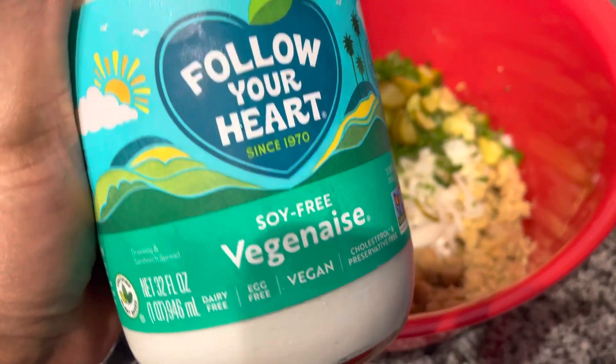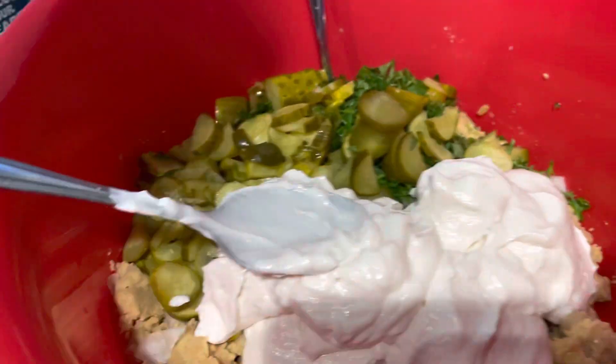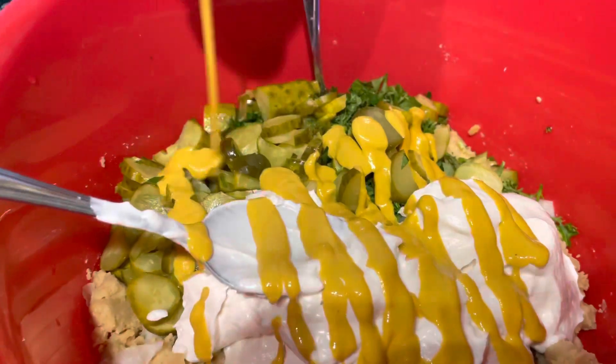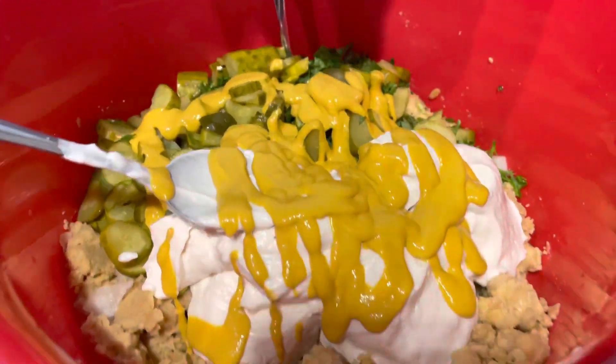So I got my soy-free vegan mayo, right? We're gonna bust that in there, and then we're gonna do our mustard. You wanna be a little generous with both of them.